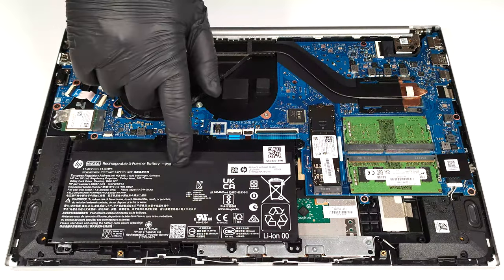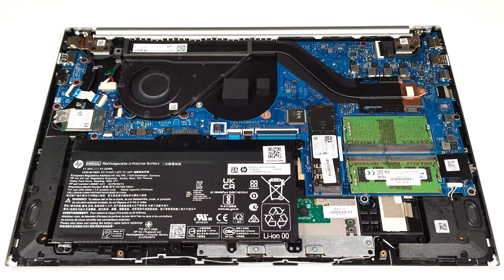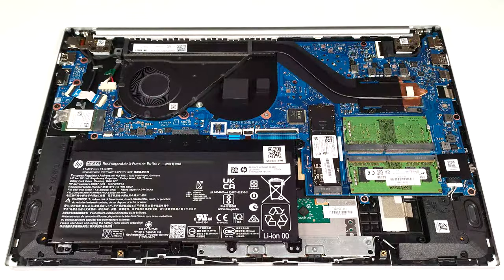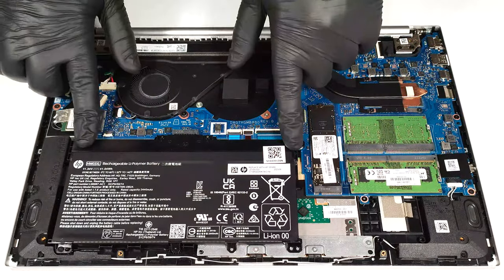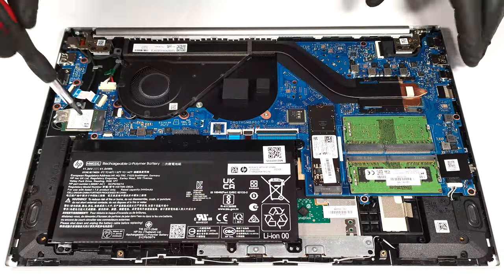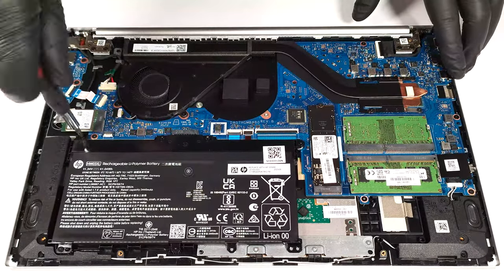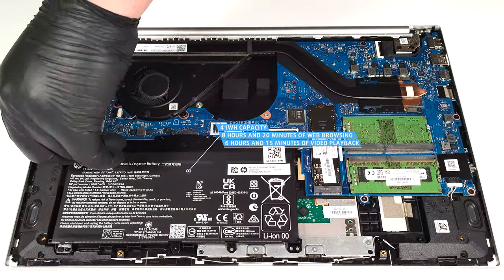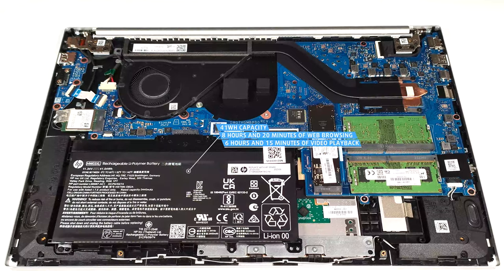This device has a 41-watt-hour battery. Since its connector is built into the unit, you have to wear gloves before removing it to avoid short circuits. Six Phillips-head screws are fixing the unit to the chassis. After undoing them, you can lift the battery away from the base. It lasts for eight hours and 20 minutes of web browsing, or six hours and 15 minutes of video playback.